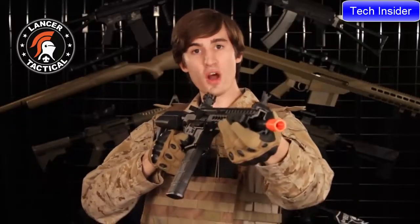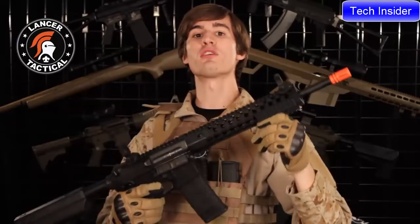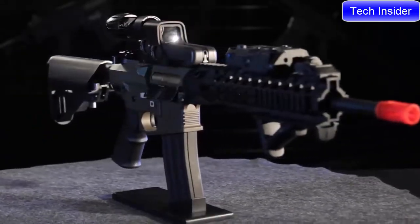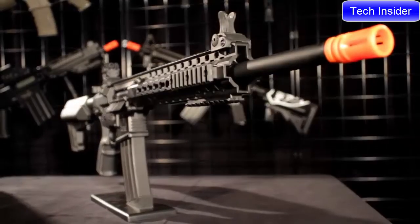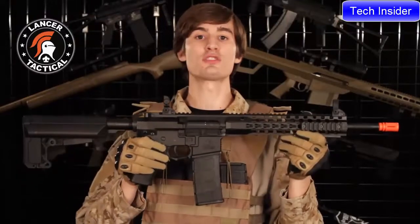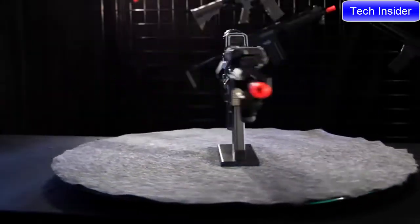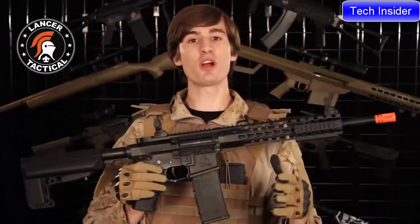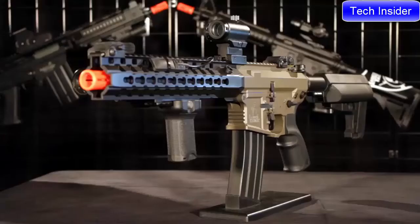A couple things have changed on the ARC since the prototype videos. If you guys have watched the prototype videos, you'll remember that we advertised this gun as coming in a 10.5 inch and a 14 inch, but now we've also added a 16 inch on top of that. Also, we told you guys that this gun was going to be all black, but we had the two-tone in those prototype videos. You guys all liked the two-tone so much that now we're offering this gun in black and in two-tone.